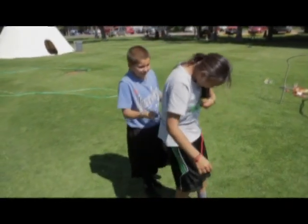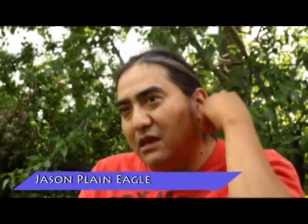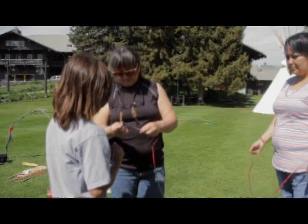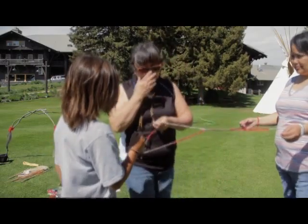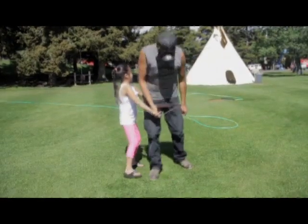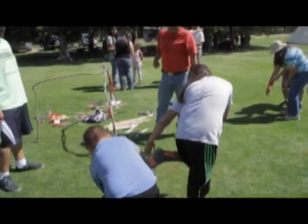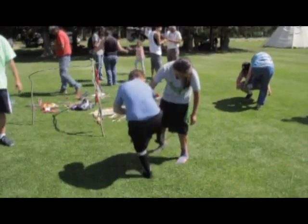You tie up two people together and they have to try to get out without untying anything — it's pretty fun to watch. It was a capturing game: when you capture the enemy, you would tie them up. If they can get out, they can go back to their people. But if they can't get out, they will slowly be integrated and adopted into the tribe — that's how you build up your tribe. When I do the string games, I always emphasize teamwork, communication, and brainstorming, so kids can practice working together to solve problems.